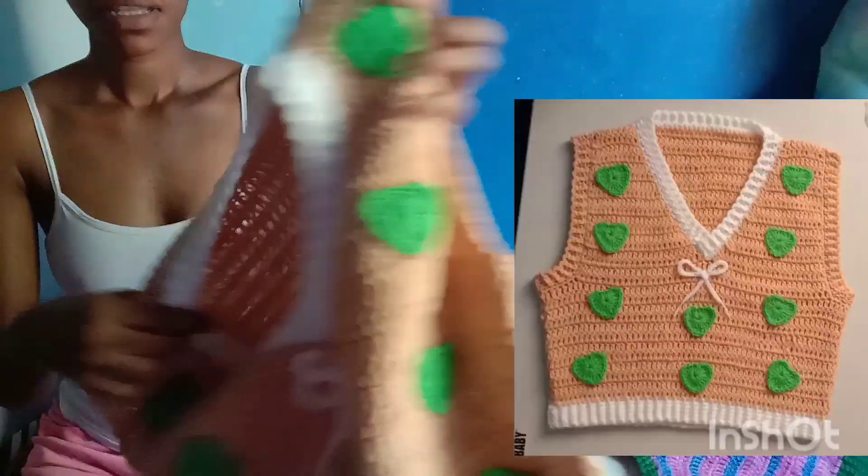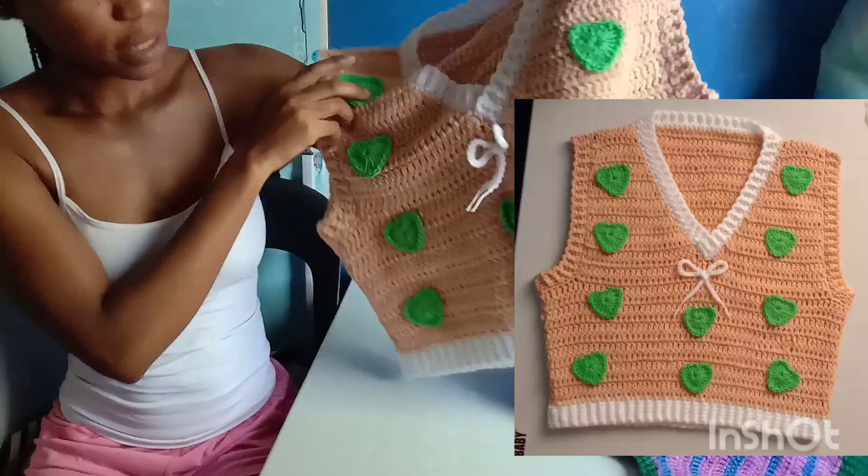This is another sweater vest that I just made. I just love the bow tie and the mini hats on it.